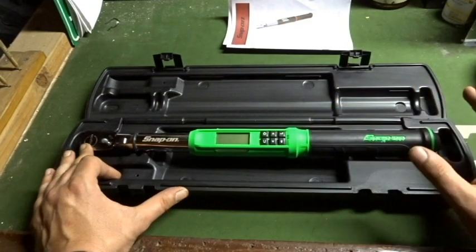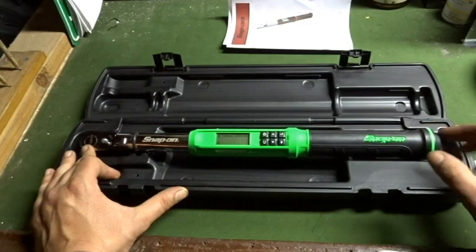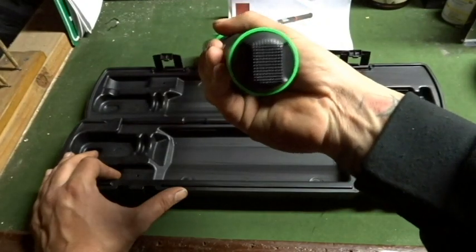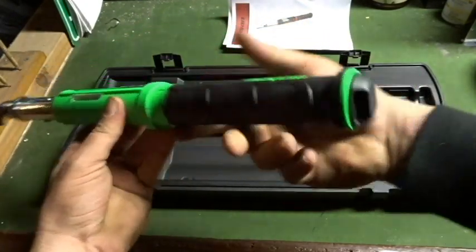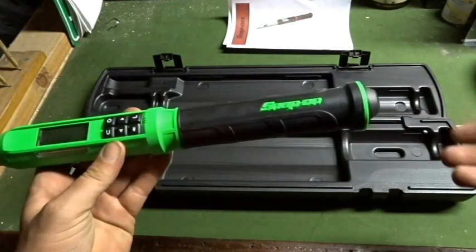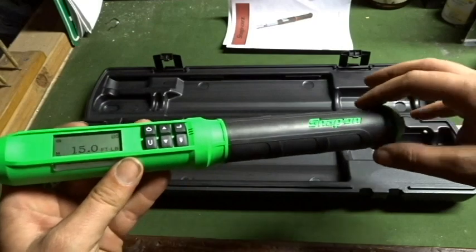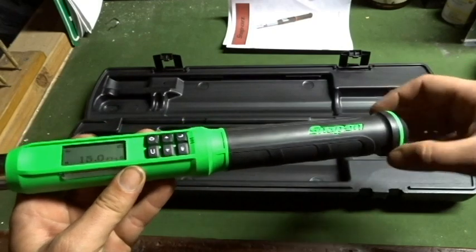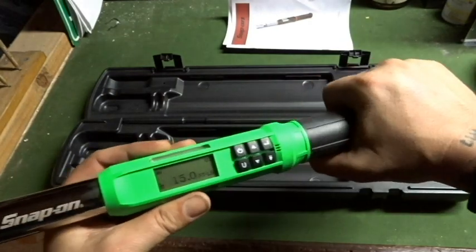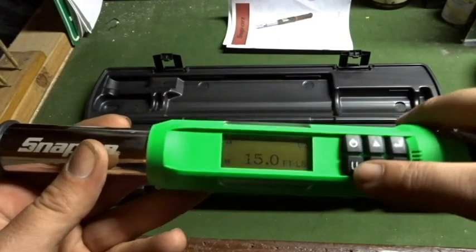So I decided to pick up this 3/8 torque wrench. It comes with three triple-A batteries that go in the end of the handle. The end of the handle is pretty sweet — it's got a nice grip on it with two flats so you can unscrew it, put the batteries in, screw it back on. It also has a nice little stopping portion at the end so when you have your hand on it you don't have to worry about covering up the cap.